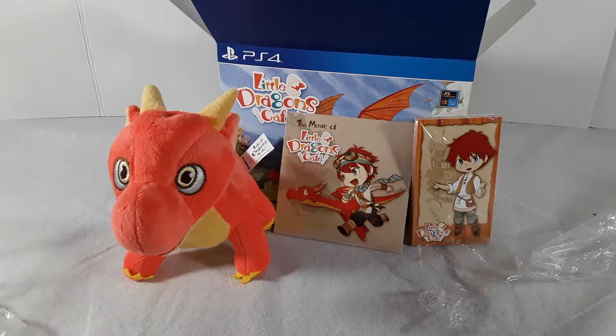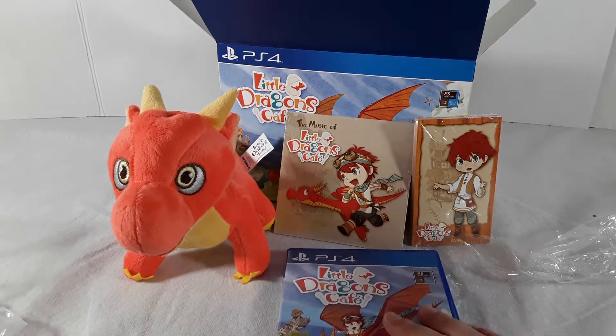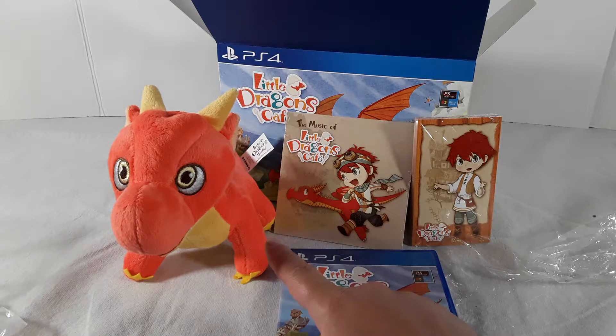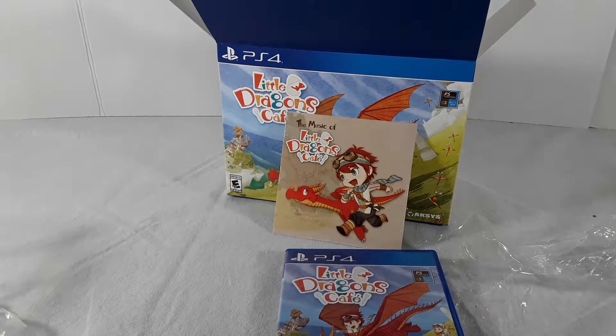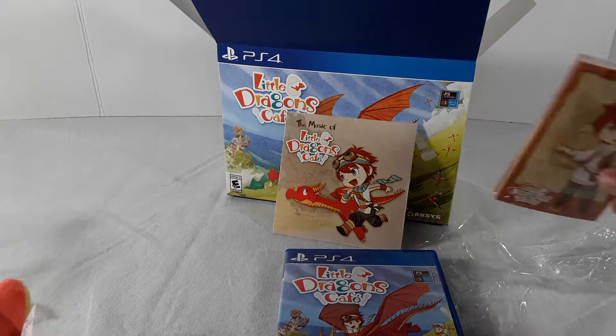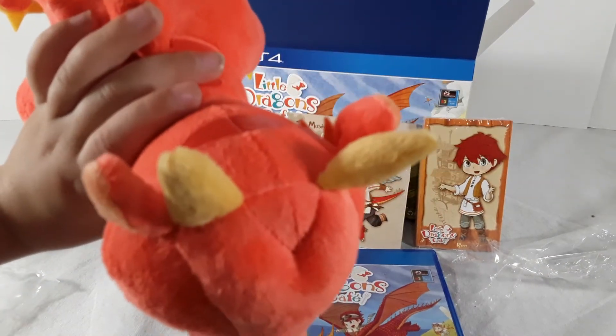If I had to pick one favorite — besides the game obviously — I'd go with the dragon or the cards. Actually I'd go with the dragon. He's wicked cute. I know this came out a while ago, but I figured I'd do the unboxing now. Thank you guys very much for watching — please like, comment, and subscribe. Bye guys, and look at the horns!